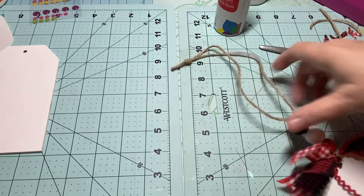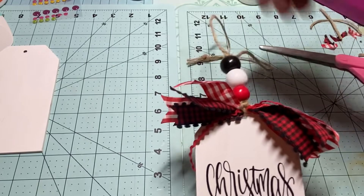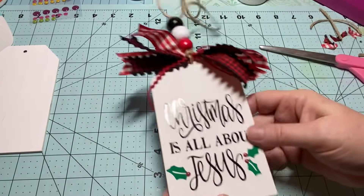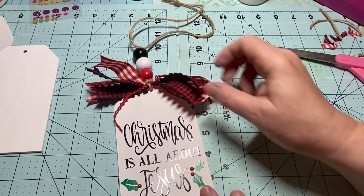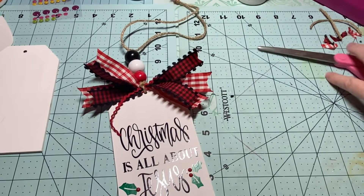Trim it off and you have a very sweet little tag ornament that you can hang on your tree, on your tiered tray, or add to gifts — so much you can do with it!